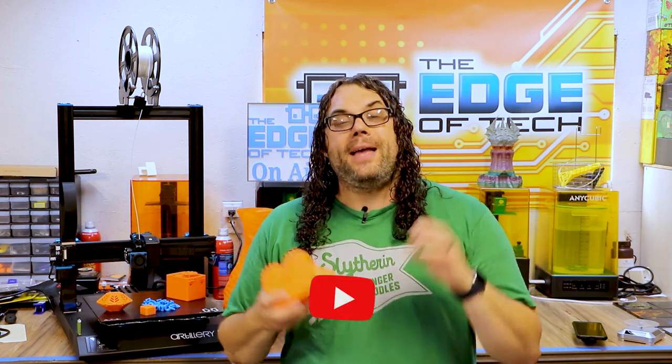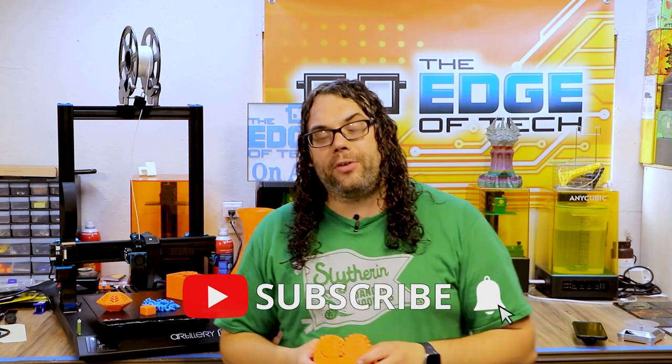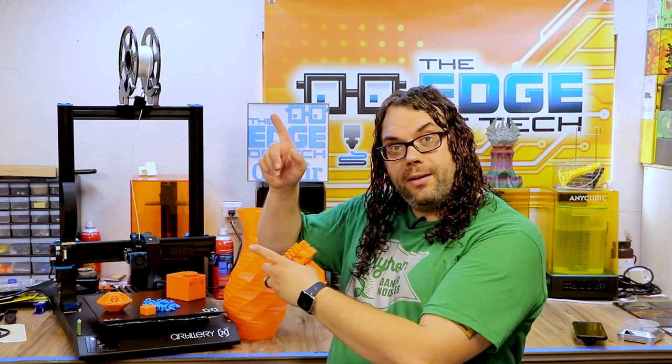Hey everybody, I hope you liked the video today on the Sidewinder X1. If you did, give me that thumbs up, hit that subscribe button and the bell if you want to get notified for Hot Makes on Mondays or when we put out a great video like this one. Thank you guys for watching — I really appreciate it.